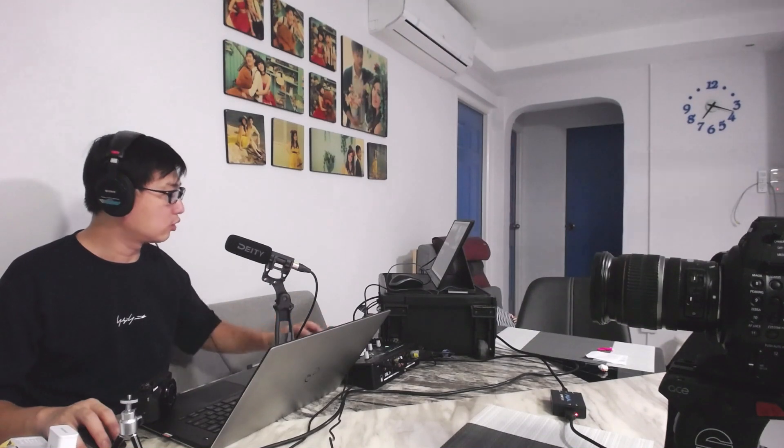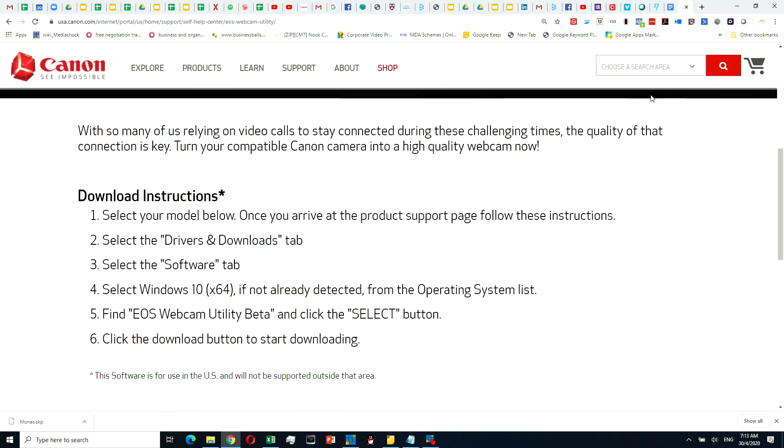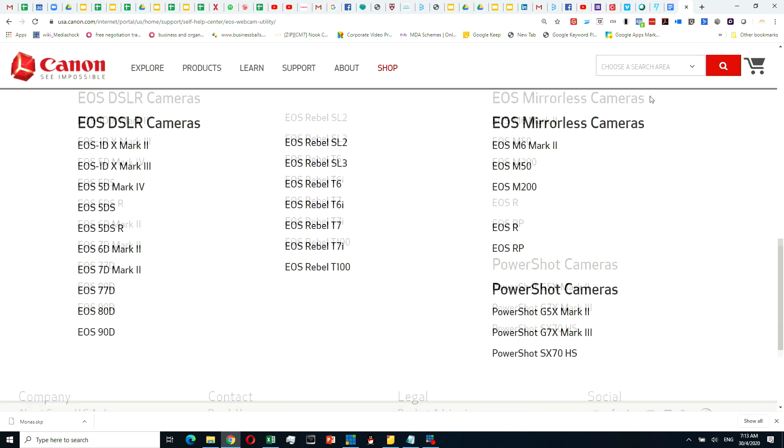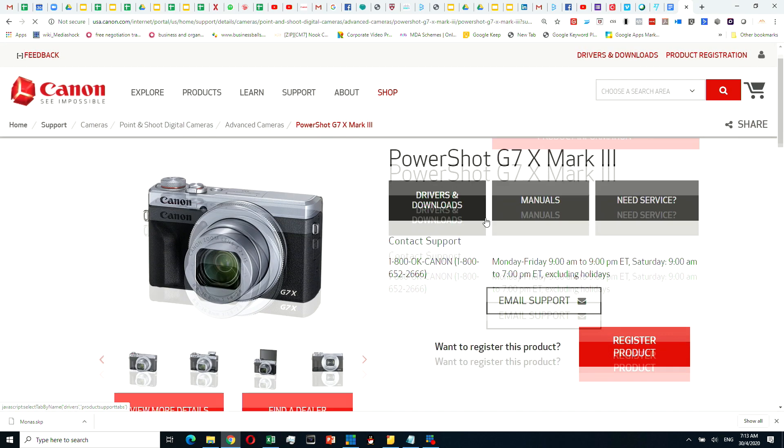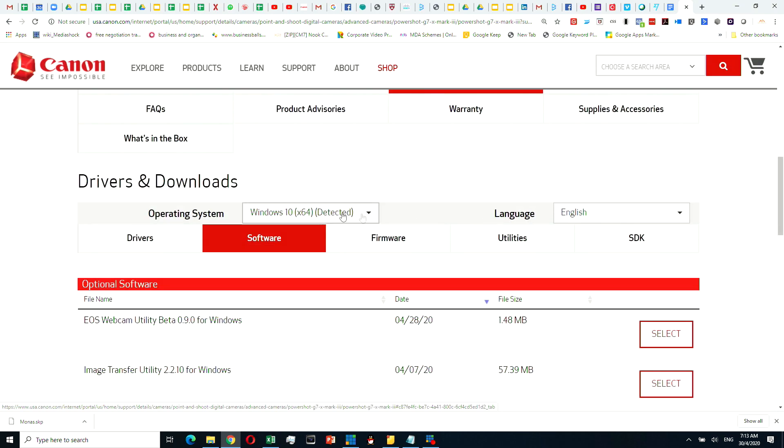Second thing to take note: this software is right now only available for Windows users, so no luck for those who are on Mac. Hopefully they come out with a Mac version — when I was downloading, it only had a Windows version available.